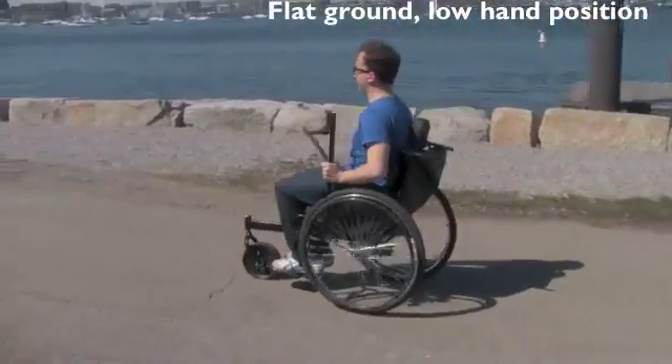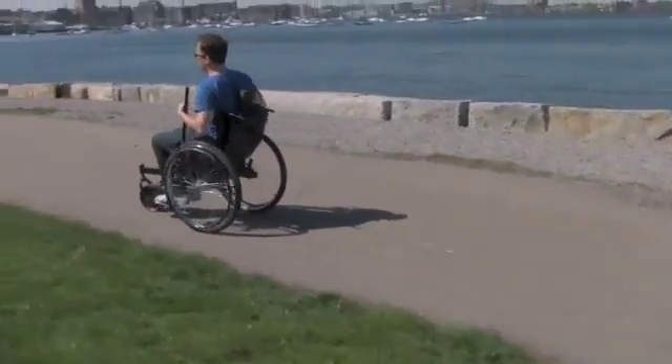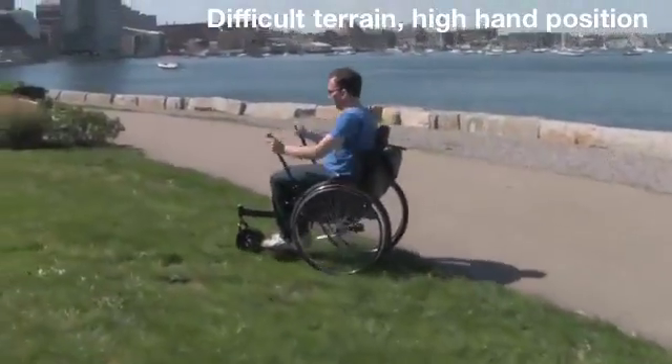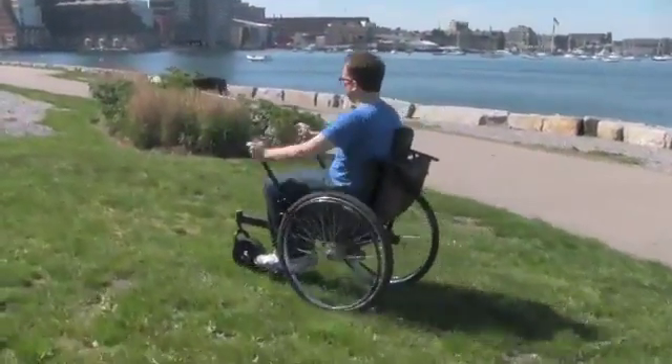On flat ground, place your hands low and push through a large angle to move quickly. On difficult terrain, slide your hands up the levers to get more torque at the wheels.